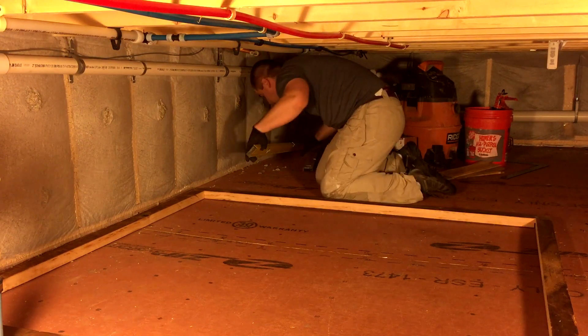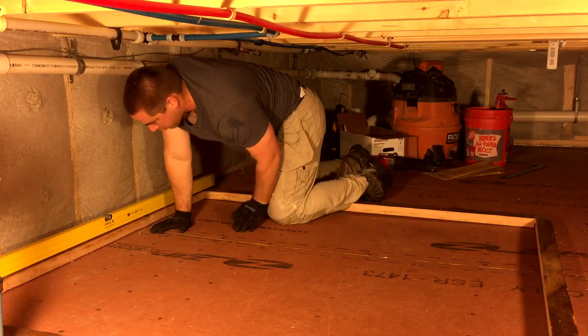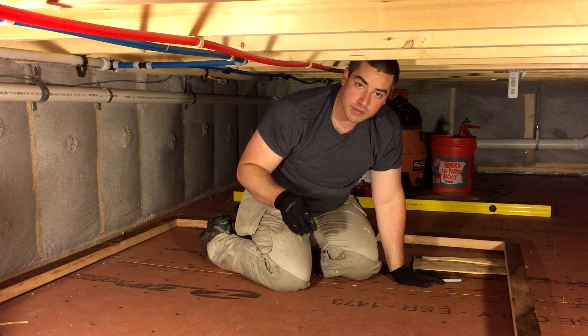Now I'm gonna level out the corners. A lot of what I'm doing right at the moment is just temporary. We got the frame shimmed so it's level and we checked it on the diagonals and it's square.